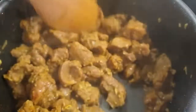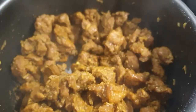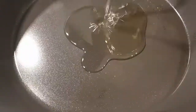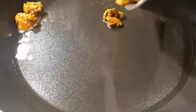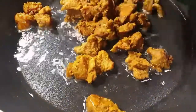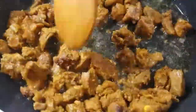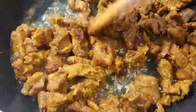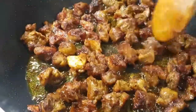Once the meat has dried up and you're sure it has cooked 100% completely, it's time to fry it. Go ahead and add some oil in your pan, followed by your meat. The reason why I prefer to cook my meat first with all those seasonings and spices is for it to soak in all that goodness and flavor.